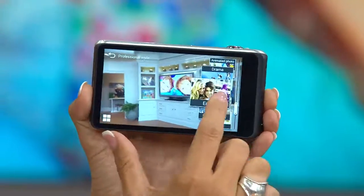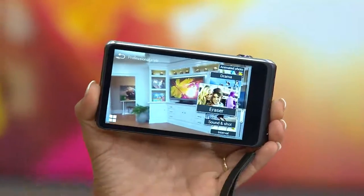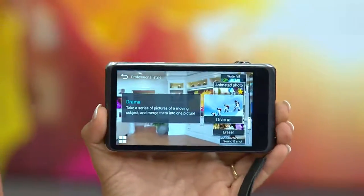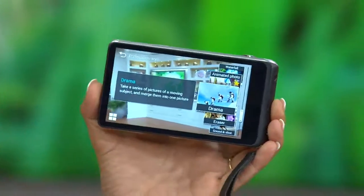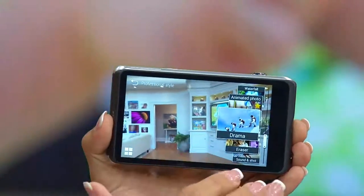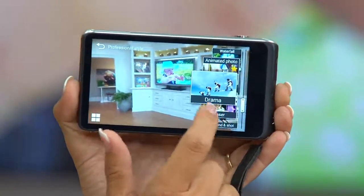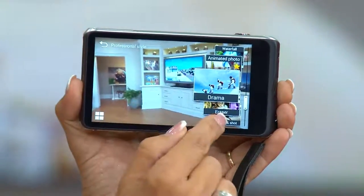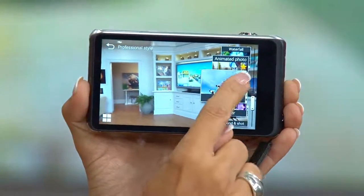You can erase someone from the picture — you know what that's good for? The eighth grade dance when you don't like them anymore! And look at this one — it's called Drama mode. I've never seen this in any camera. If there's motion, it actually takes four pictures and blends them into one photo so you get the action from beginning to end.